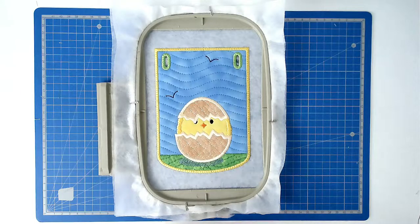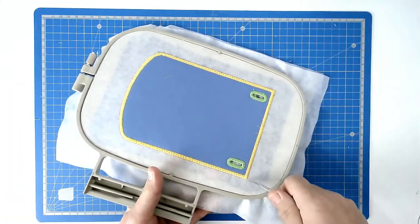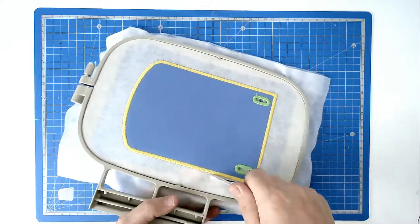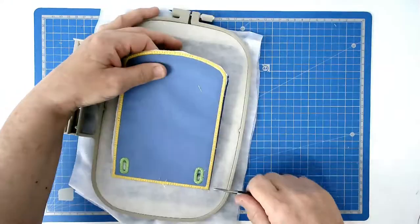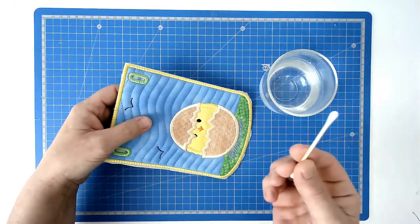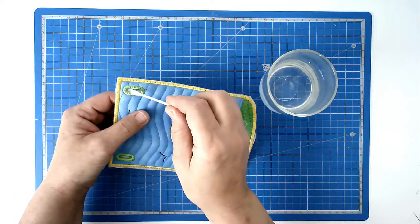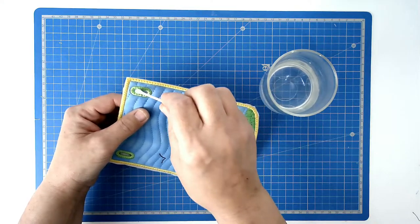You're now going to free your work from the hoop, so turn your hoop over and trim around the edge — take care not to cut your stitching though. We're now going to take care of all the excess stabilizer. I've got a cotton bud and some warm water and I'm just going to wipe it over the edge.